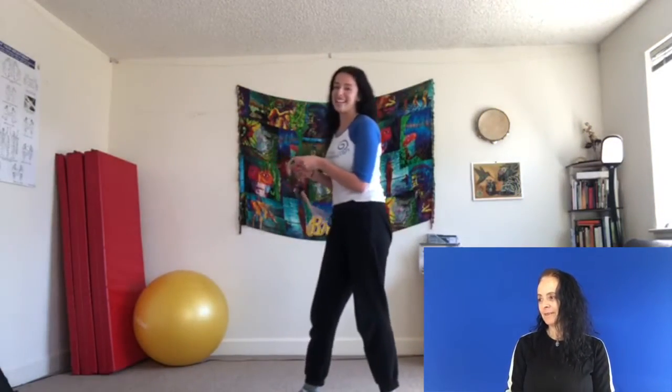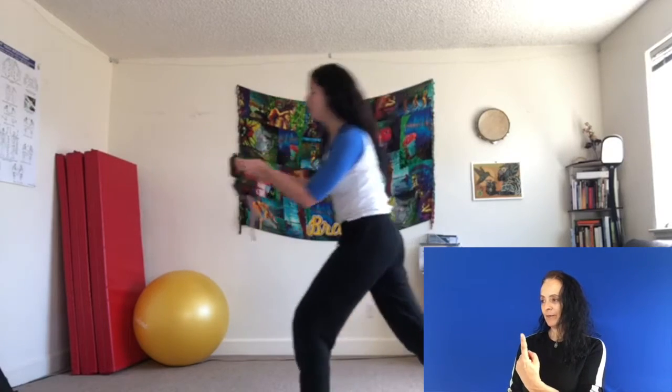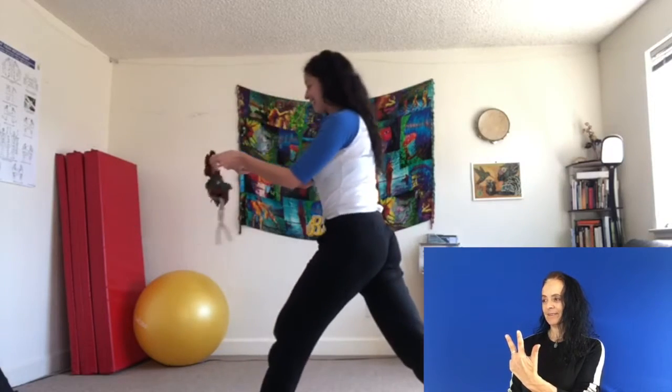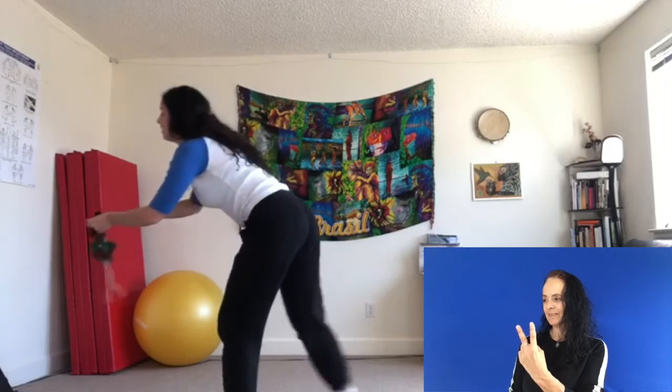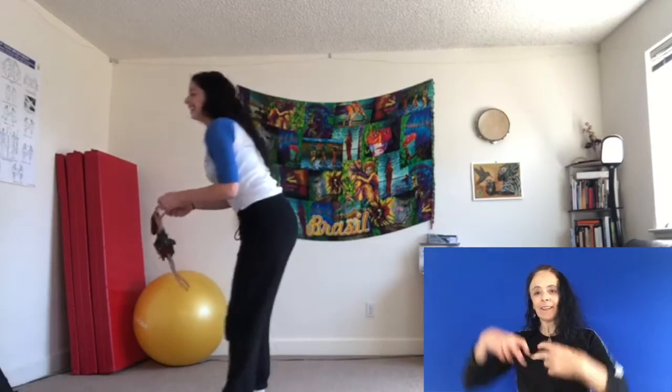Okay, ready? Cuenta a tres. Uno, dos, tres. Good. One, two, three. Dile a su amigo. Muy bien.